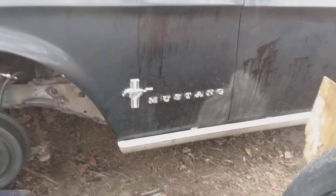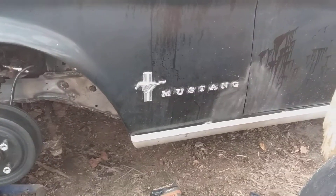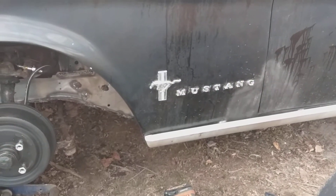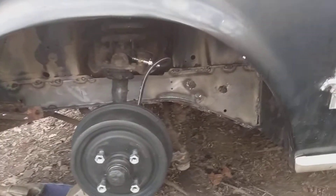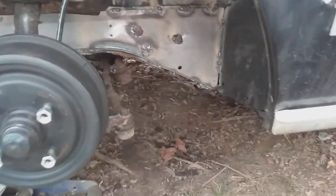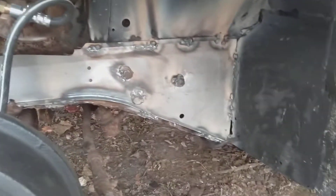Working on the Mustang, and all of those things seem to drive okay on track. This frame was pretty crusty. So originally I was just gonna cap this with some flat steel, and I'm glad I bought the part.